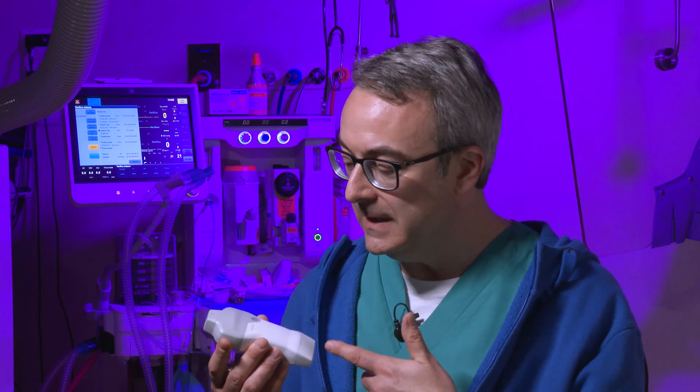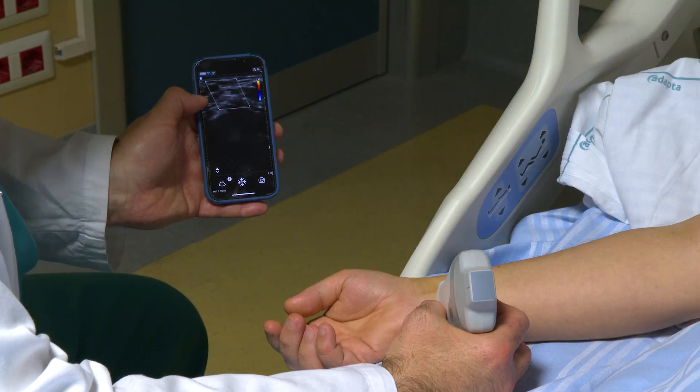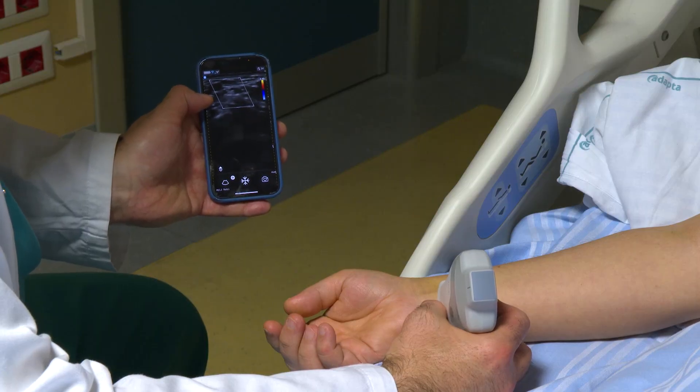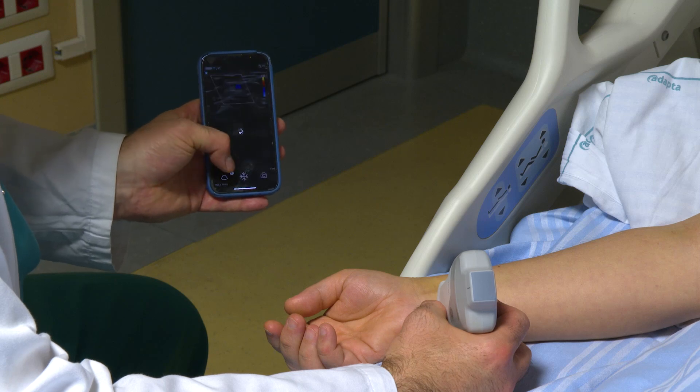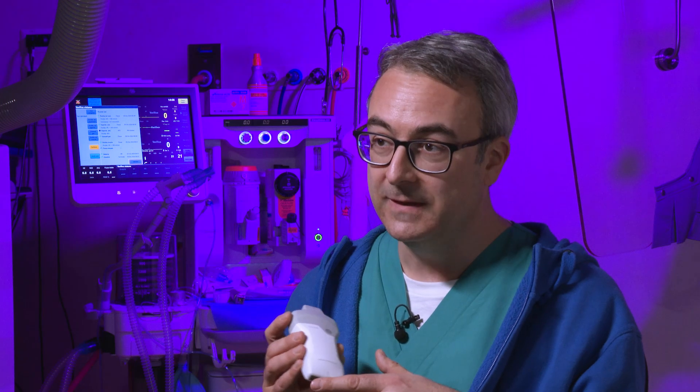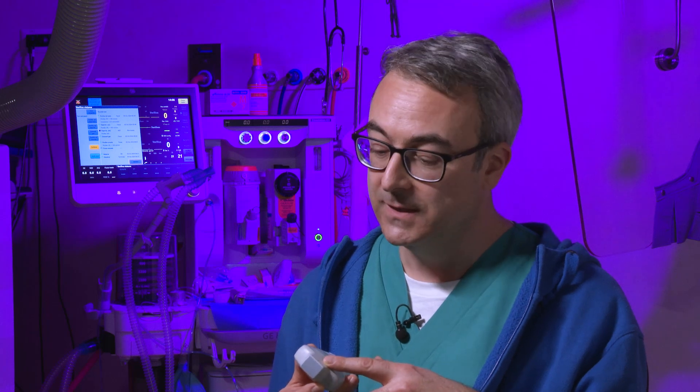You can use it almost immediately. You can watch the images on your phone or your tablet. And it's also very versatile because you have two transducers — you have the vascular transducers, the linear transducers, and the echocardiographic transducers.